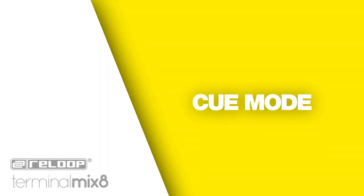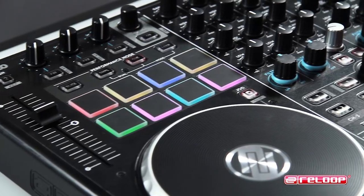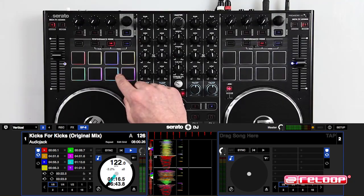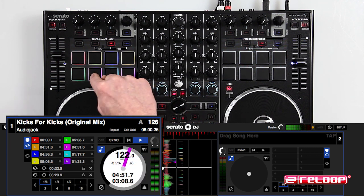Cue mode: Reloop has integrated a unique cue color matching mode to its usability features. Now when you set a cue point by hitting an unlit drum pad, your cue point color will correspond to Serato's cue point inside the program, making it easier to identify the right parts of your track on the fly.